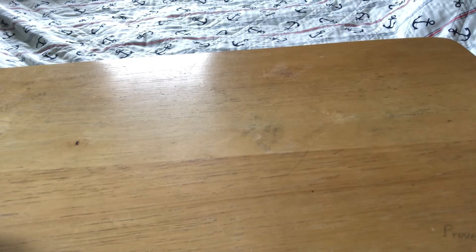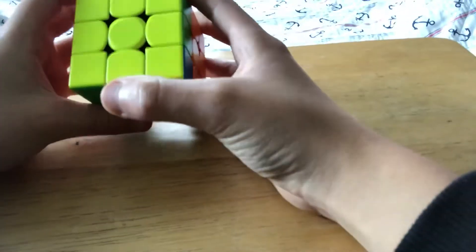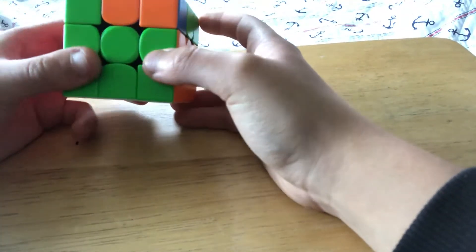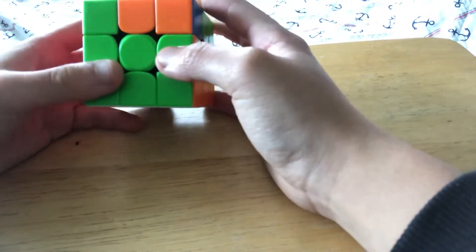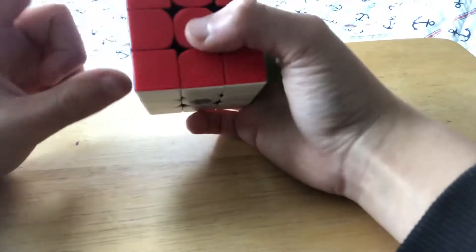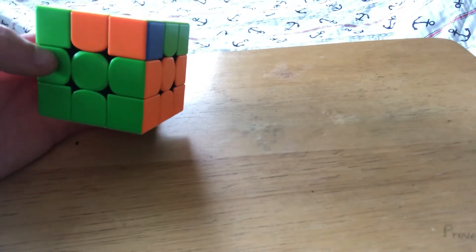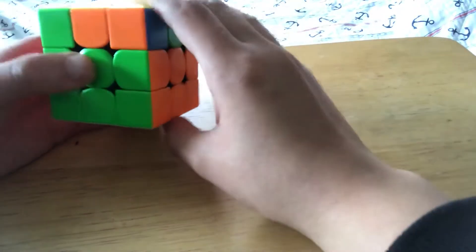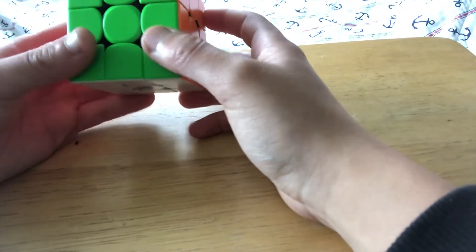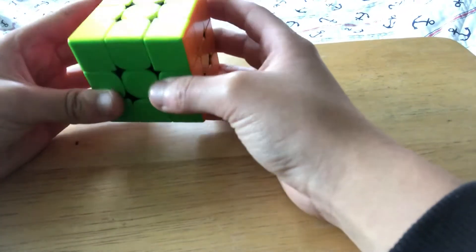The next case is J perm. It's two block swaps, shaped like a J with a side solved and a block connected into it. The algorithm is really easy to remember — the end of T perm was R U R' F', and then just do the rest of the T perm. Since you already took out R' F', you can't do it again.